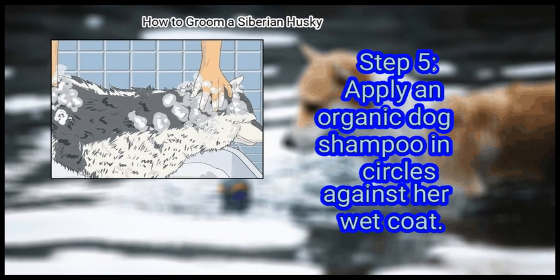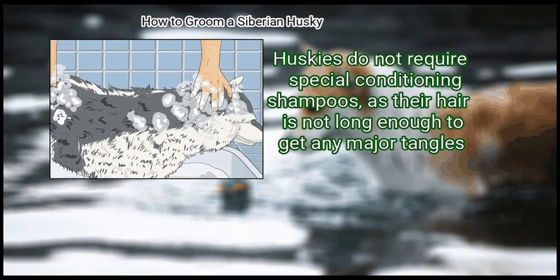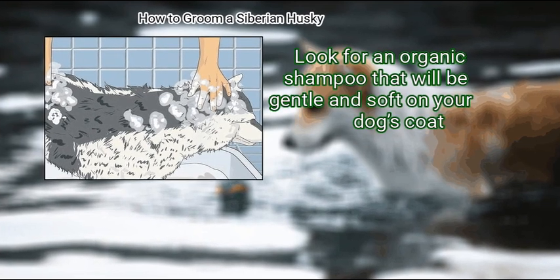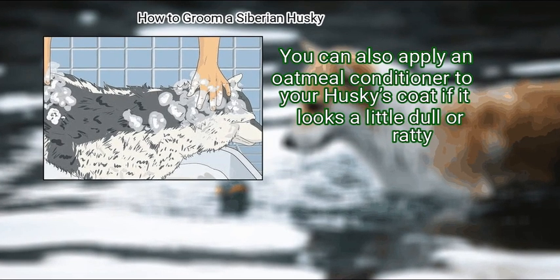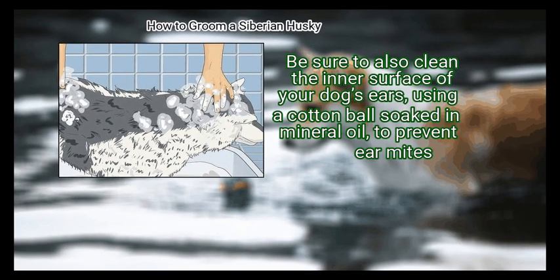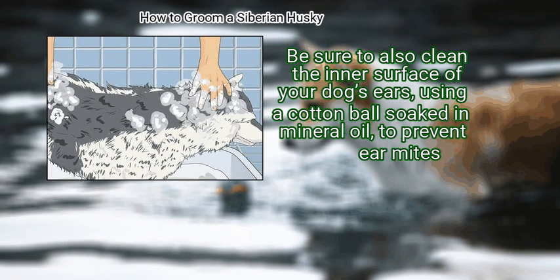Apply an organic dog shampoo in circles against her wet coat. Huskies do not require special conditioning shampoos, as their hair is not long enough to get any major tangles. Look for an organic shampoo that will be gentle and soft on your dog's coat. You can also apply an oatmeal conditioner if her coat looks a little dull or ratty — the oatmeal will also soothe any itchy spots or hot spots. Be sure to also clean the inner surface of your dog's ears using a cotton ball soaked in mineral oil to prevent ear mites.